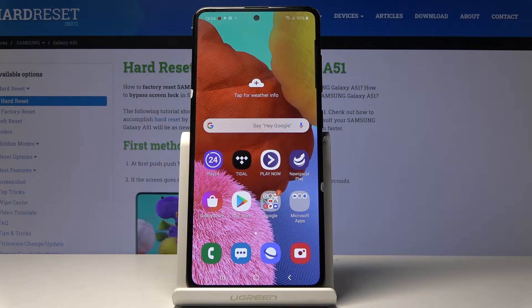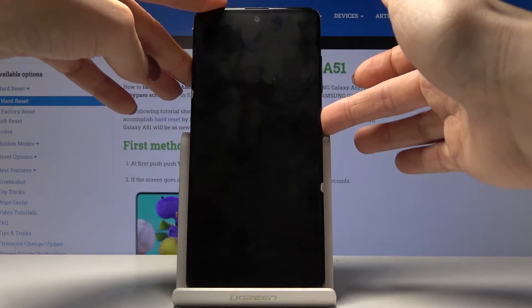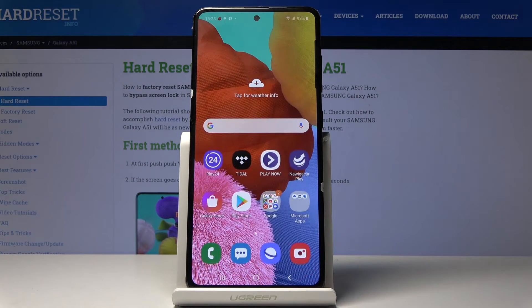Here I've got Samsung Galaxy A51 and let me show you how to change clock style on the following device. So at first let's take a look at the one that you currently have. This is it — this is the clock format. Now let me unlock your phone.